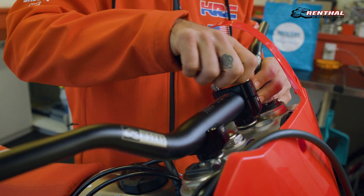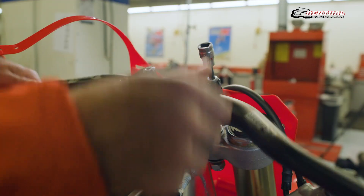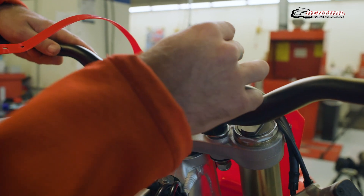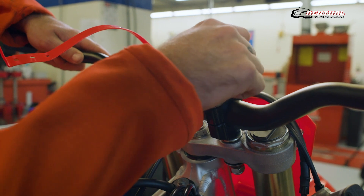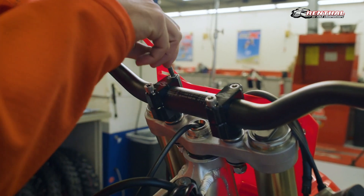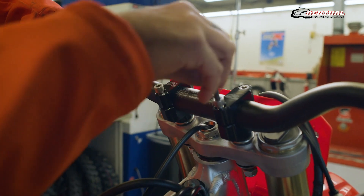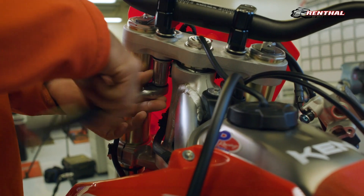To ensure your bar mounts are aligned correctly, next install your Renthal Fatbar 36 handlebar. Place your handlebar in the bar mounts and secure them with the top handlebar clamp. 36Tek bar mounts utilize zero-gap technology, so you want to be sure to tighten down the front of your bar mounts first before tightening down the rear. With your handlebar in position and aligned within the clamps,